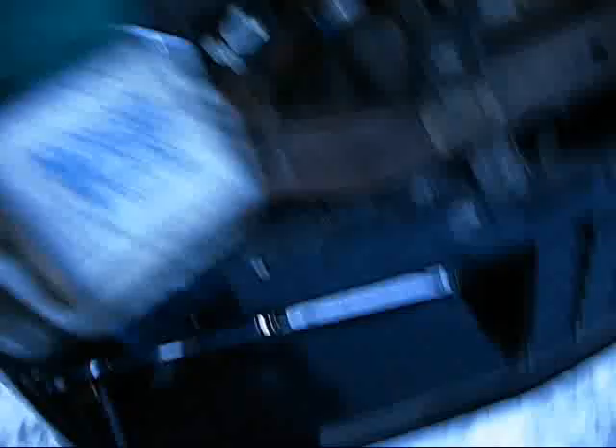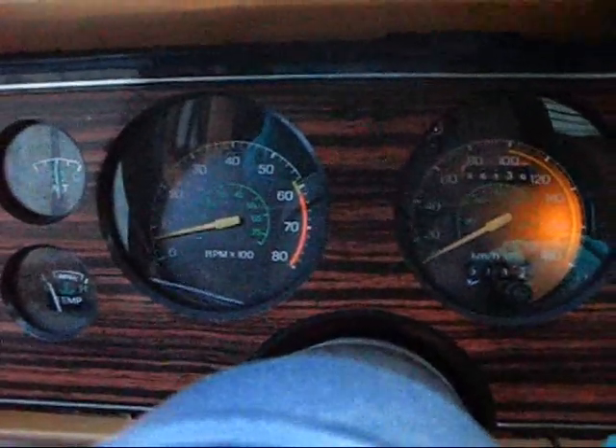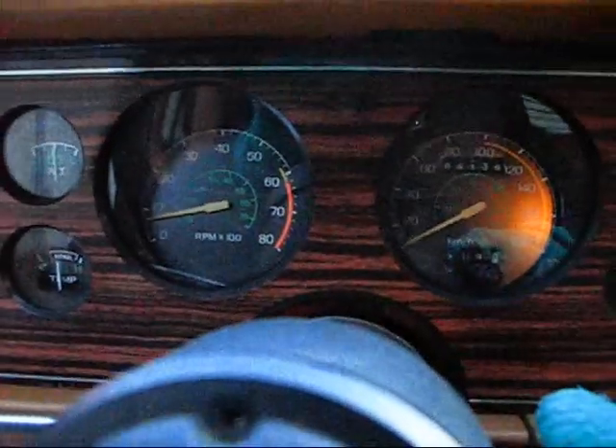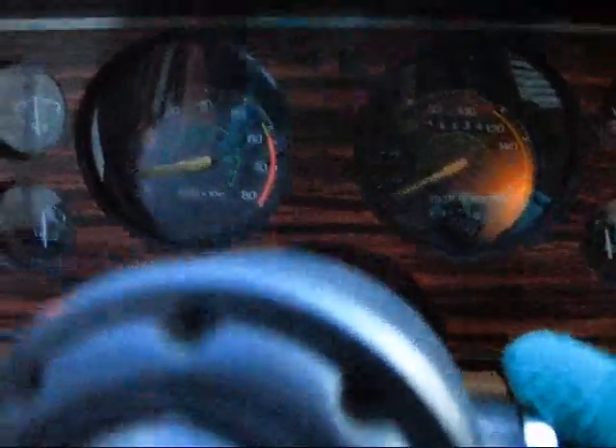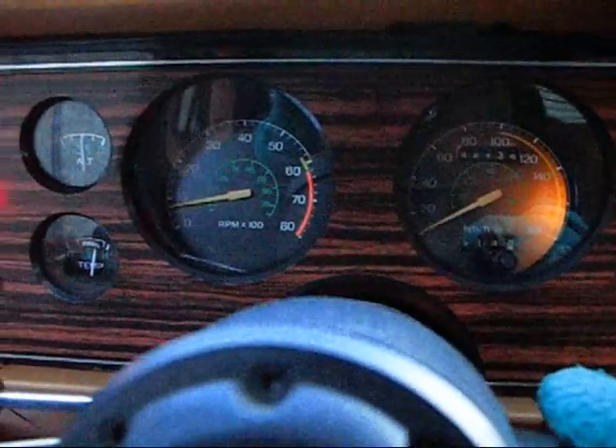Okay, the voltage regulator is off. Let's see what happens. What is that damn thing for? What the fuck? You guys let me know what you think.